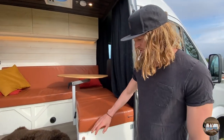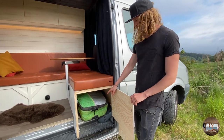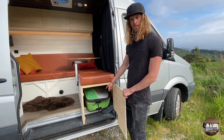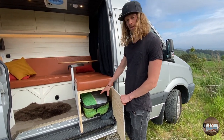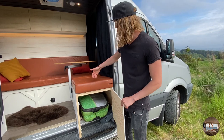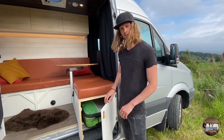In the entrance we have a door so we can store away surfboards, snowboards, skis, whatever else we need in there and it goes all the way to the other end. So it can be 170 cm long.